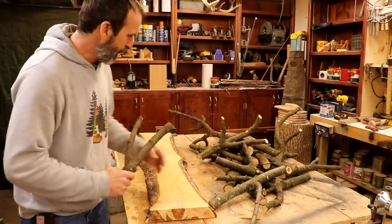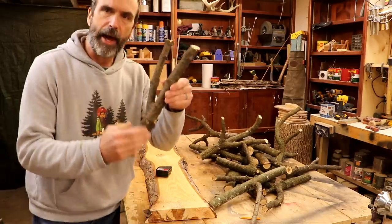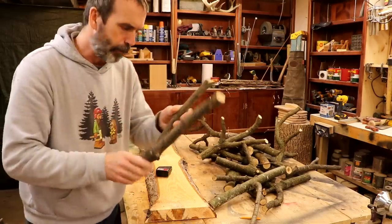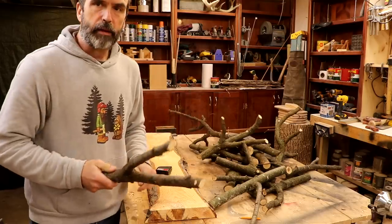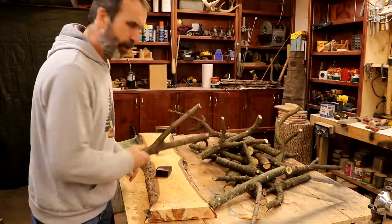Height-wise, probably nothing is going to be over about four and a half inches on the back — and that's what we're going to cut. We're going to put a flat back on them so that they'll sit flat, and then we'll just mount them to the wood. I'm going to make a whole whack of these on the band saw and come back and lay it out.